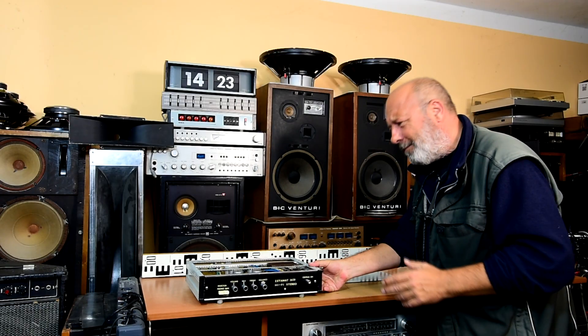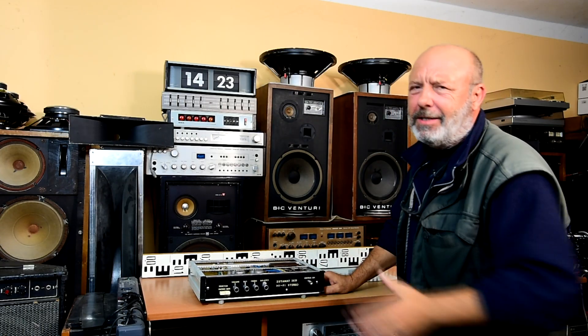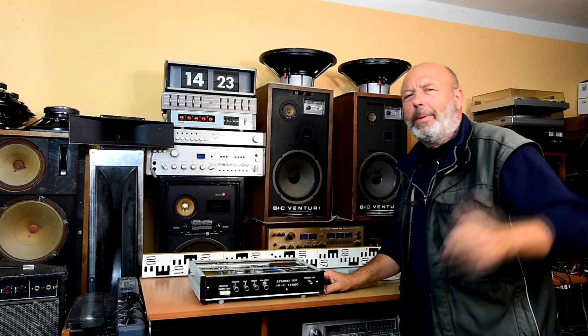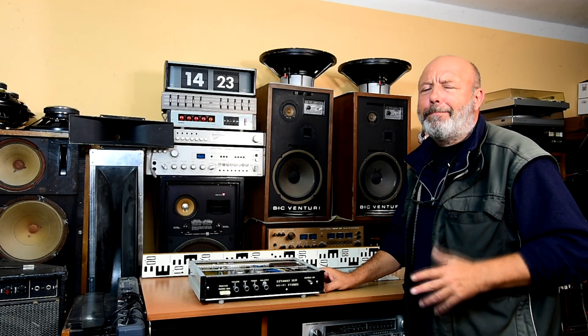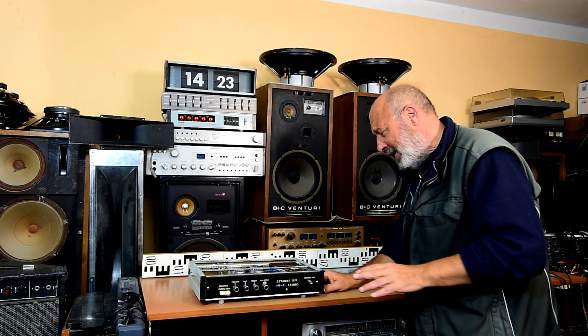I will not show the sound here in the video because it was incredibly loud. You can see the detailed photos at the end of this video. This amplifier is for sale, but I think it will be interesting only for collectors or Hi-Fi fans from the past — from Czechoslovakia, Czech and Slovak Republic.